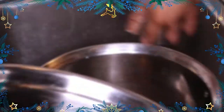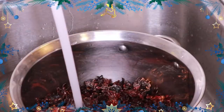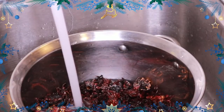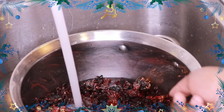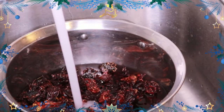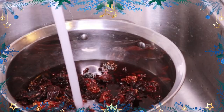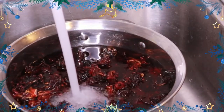Then I'm going to transfer the sorrel into the pot that I'll be making the sorrel in. Now Jamaicans like to say 'draw the sorrel,' but I think it's more of a steep — you're steeping the sorrel. For me, I boil the sorrel in the water rather than boiling the water first and then adding the sorrel.